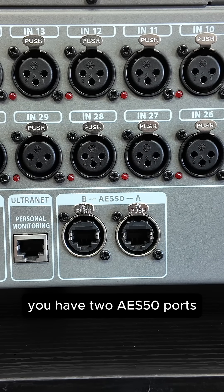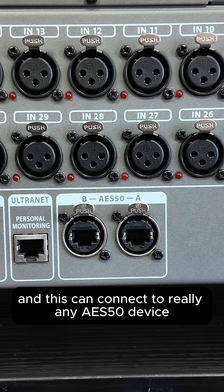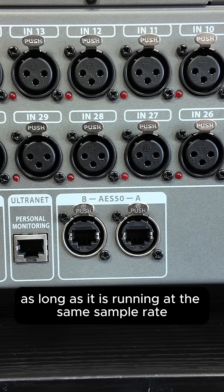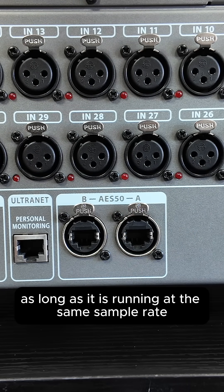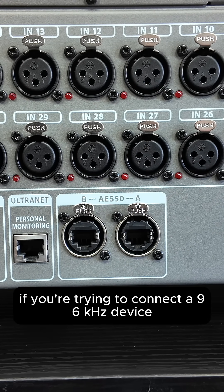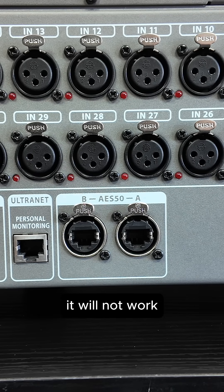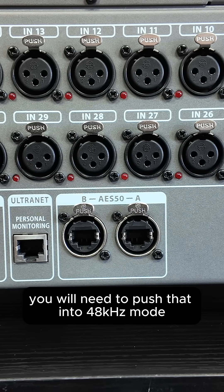On the back of your X32 you have two AES50 ports — an A port and a B port — and this can connect to any AES50 device as long as it is running at the same sample rate as your Behringer X32. That can be either 48 kilohertz or 44.1 kilohertz. If you're trying to connect a 96 kilohertz device on your AES50, it will not work. You will need to push that into 48k mode.